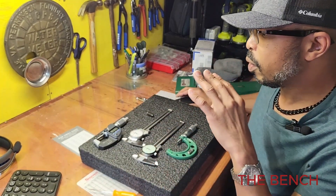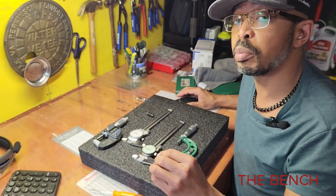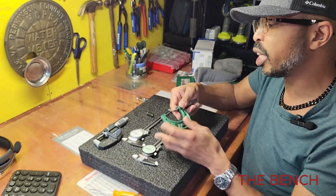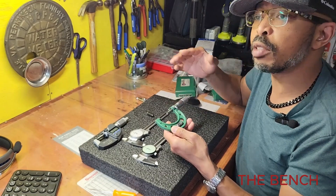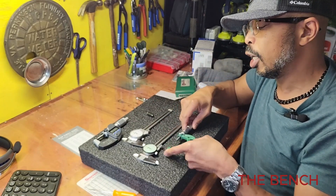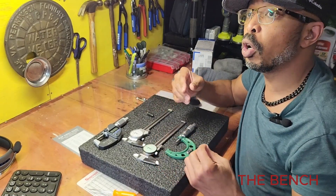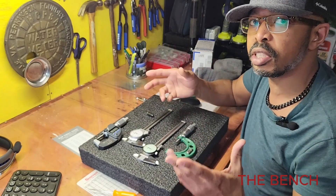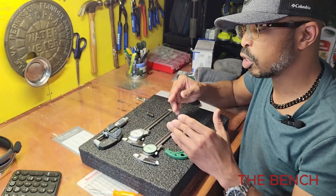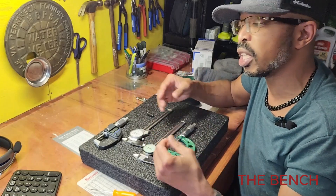Starting off, the Insize brand of micrometers and calipers are great. I have been using them now for 13 years. Just to give you a little background on me — I'm a precision machinist and I've been machining for about 13 years. When I first got into the industry, Insize was the brand I went with. I got lucky and bought them a little cheaper at the time — I think I paid around $130 for both in a set. If you don't have a lot of money and you're starting off in a mom-and-pop shop or just regular machining, Insize is great. They will get you through. They're super accurate and I've never had any problems with them, as long as you don't drop them or bump them into something.